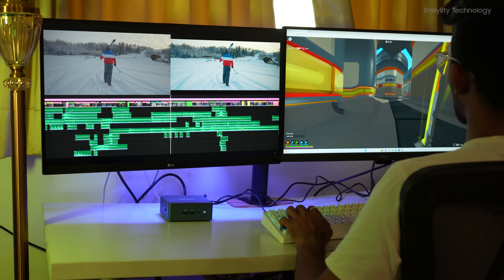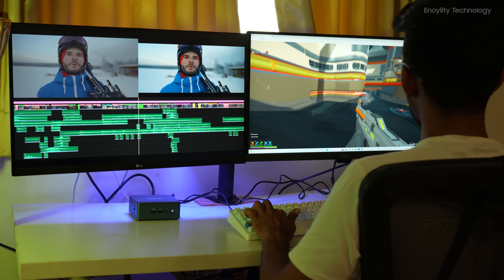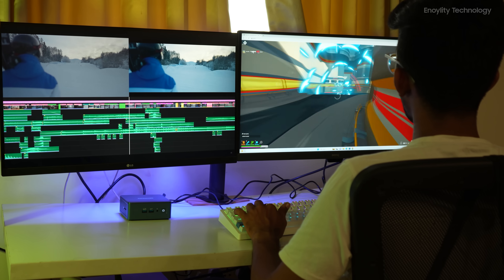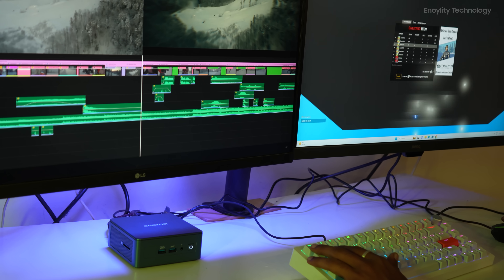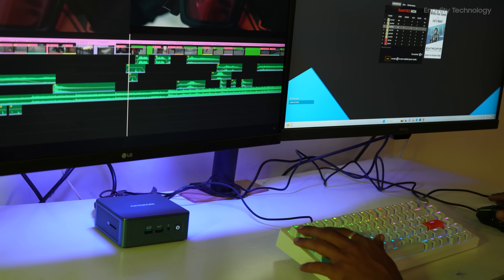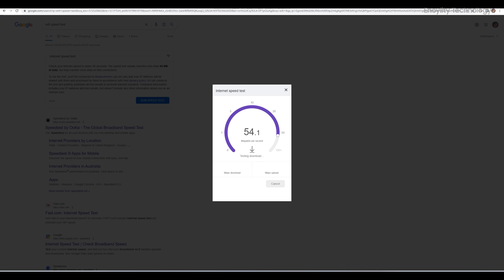Let's take the test one step ahead. Here we have connected two screens — on one we are editing the video and on the other we are playing a game. We experienced a little frame drop but that is not much of a problem. We haven't faced any issues either in video editing or while playing the game.